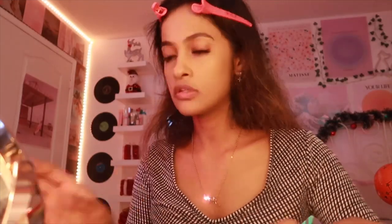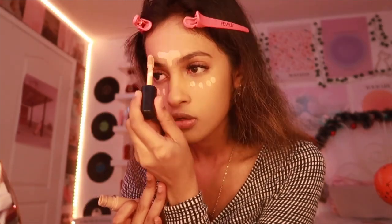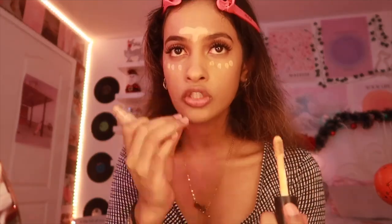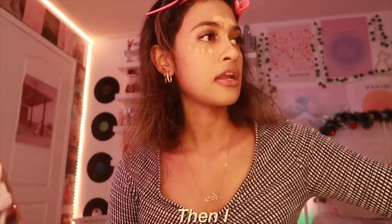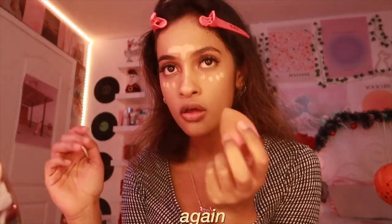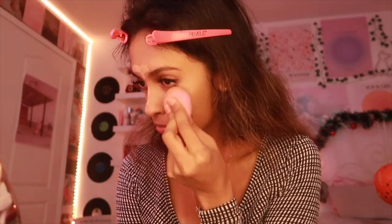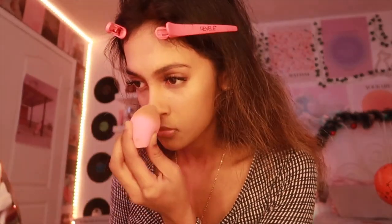Once my foundation is set, I like to go with the ELF Camo Concealer and apply it under my eye, in between my brows, and right on my nose — just to create that slim nose effect. Then I go with another beauty blender to blend it in. For my nose, I don't blend it all the way; you can still see the concealer there because I don't want to blend it too much.